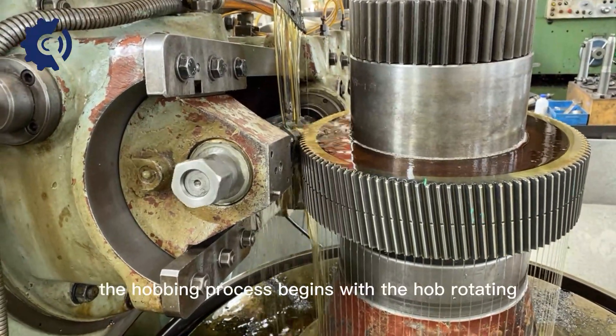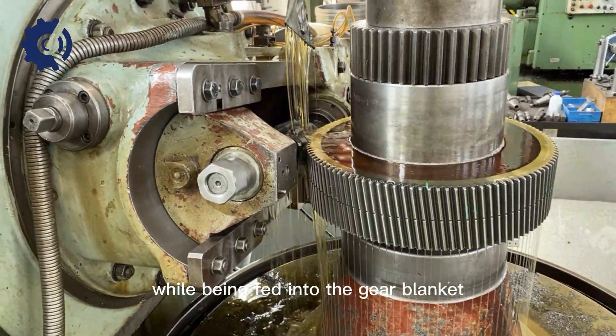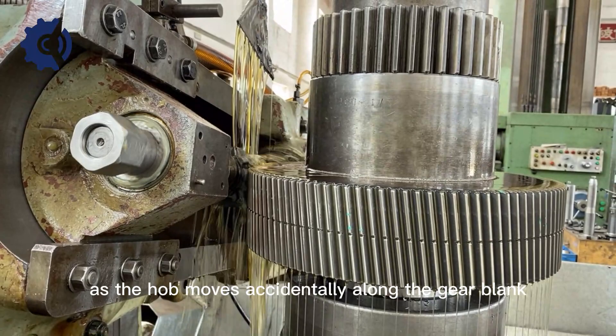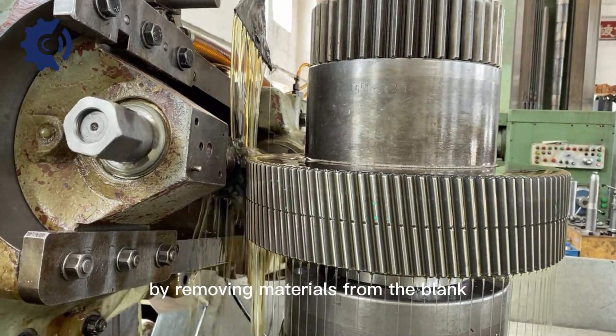Hobbing process: The hobbing process begins with the hob rotating while being fed into the gear blank. The gear blank also rotates on its axis. As the hob moves axially along the gear blank, it generates the helical gear teeth by removing material from the blank.